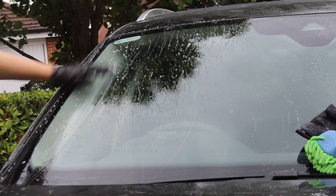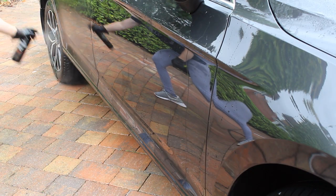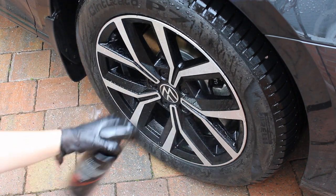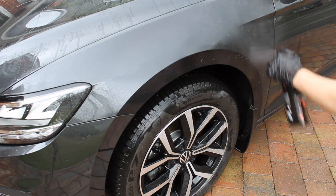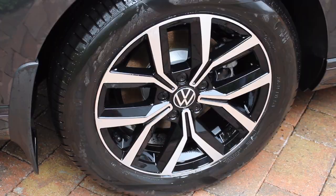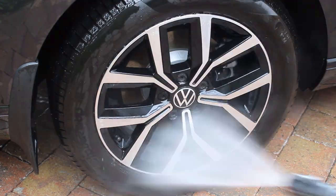I then moved on to a chemical decon process using the Pyramid Car Care iron fallout remover — a thick gel consistency which gives a good dwell time but makes it slightly harder to spread across the panel. There wasn't much visible reaction, just a little on the wheels. Being a new car, I decided not to clay the paintwork — the paint was probably the best looking I've ever seen and clearly hadn't been damaged by the dealership. I didn't want to clay when it wasn't needed and then have to polish to correct any damage, so I just did a liquid decon process, which was enough to prepare the surface for the sealant without inflicting unnecessary damage.